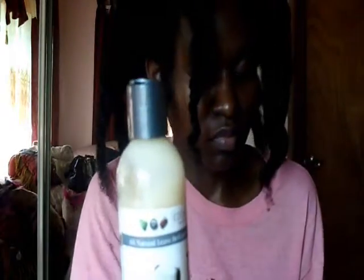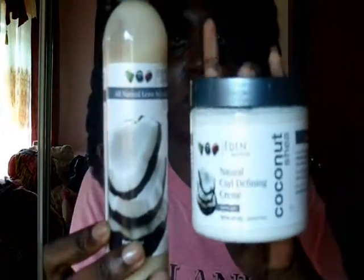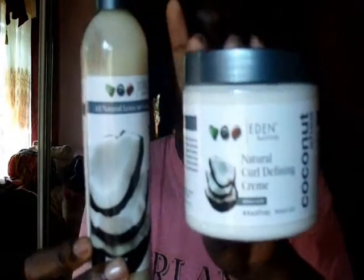Hi guys, this is me again with the twist out by Eden Body Works natural curl defining cream and its leave-in conditioner. I'll be trying this on freshly washed hair - we're gonna do this from start to finish, and now you can see what my twist out looks like on the current length, about 22 to 23 inches.